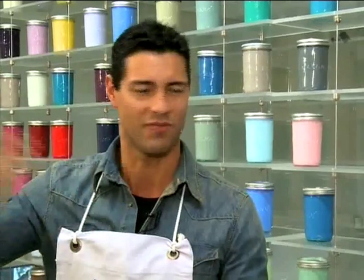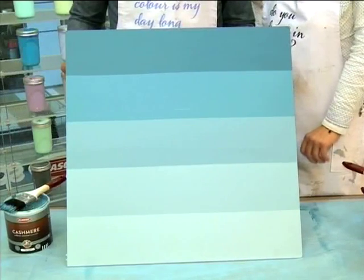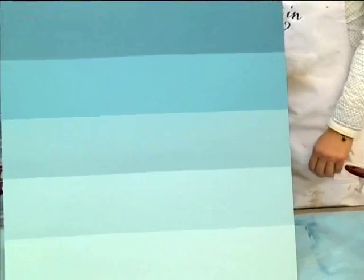Is there a specific set of rules when it comes to creating an ombre effect — light to dark, top to bottom, or vice versa? Claire says no: it's an artistic interpretation of ombre. In all honesty, it's an effect, so have fun experimenting.